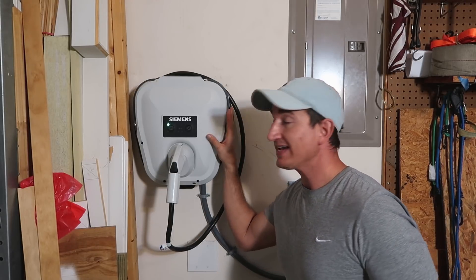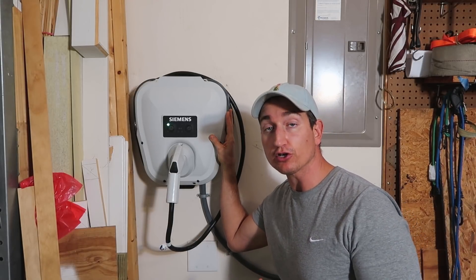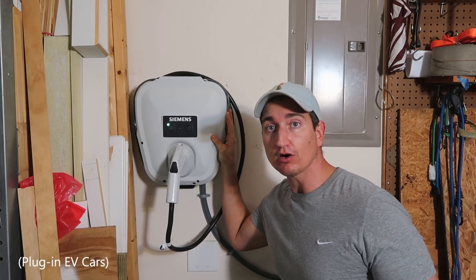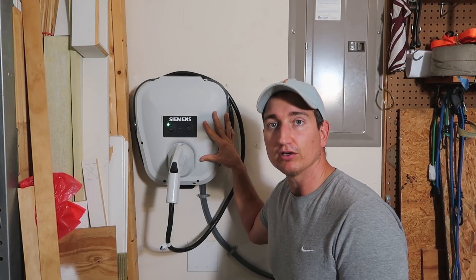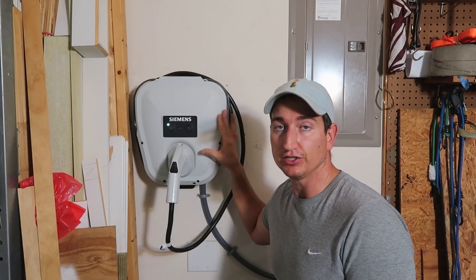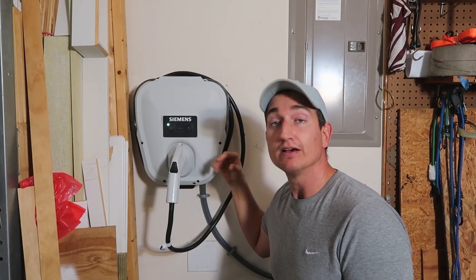Hey guys, today a video about how I installed this electric car charger for a 2019 Chevy Bolt, although it'll work on just about every car out there. Stick around. My first word of advice is if you don't have a clue about electricity, go ahead and hire a proper electrician to do this. That being said, I'm going to show you how I did it anyway.